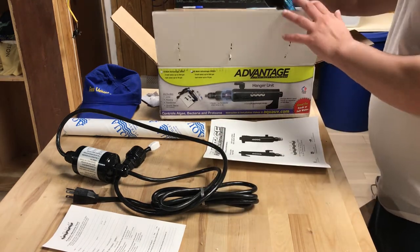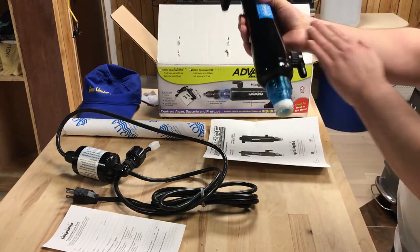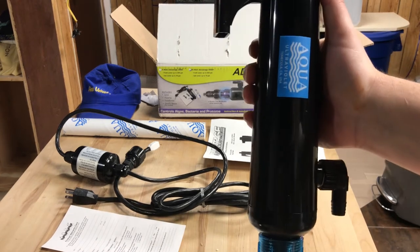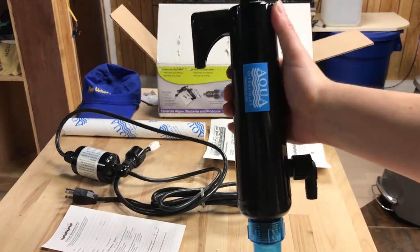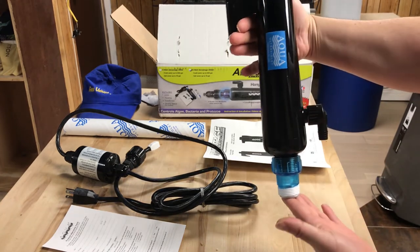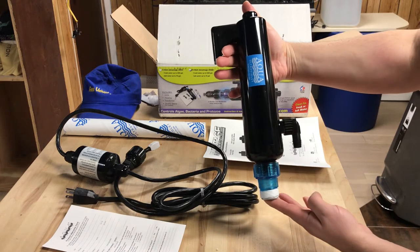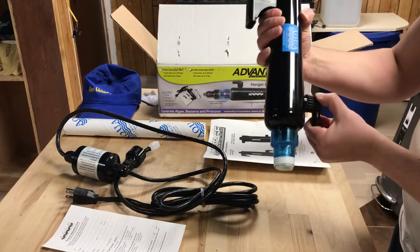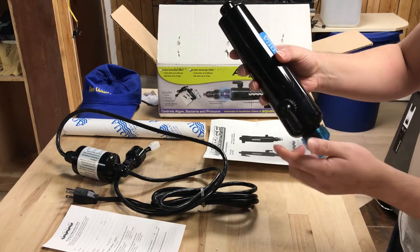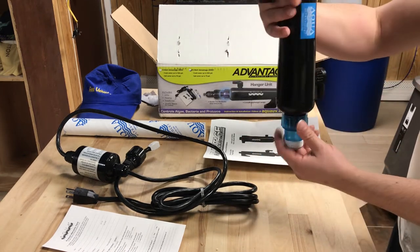And this is what the unit looks like. You can see the size relative to my hand and how big it is. It hooks onto the side of the aquarium just like this — you can see that. This is the barb that goes on, and it just hangs onto the side of the aquarium just like this.